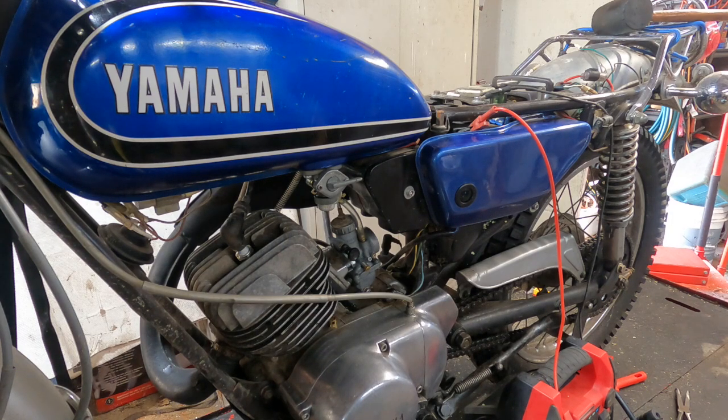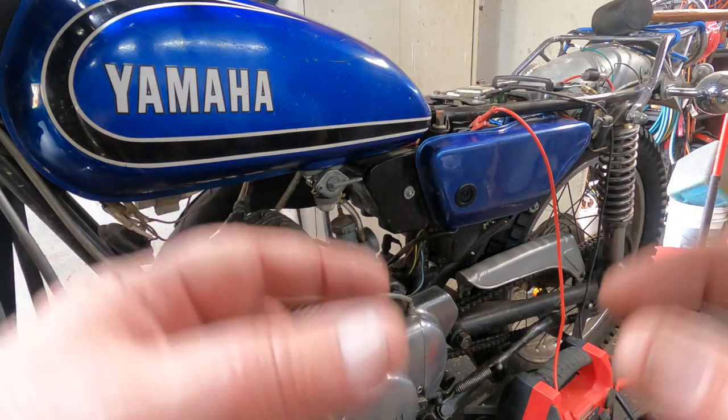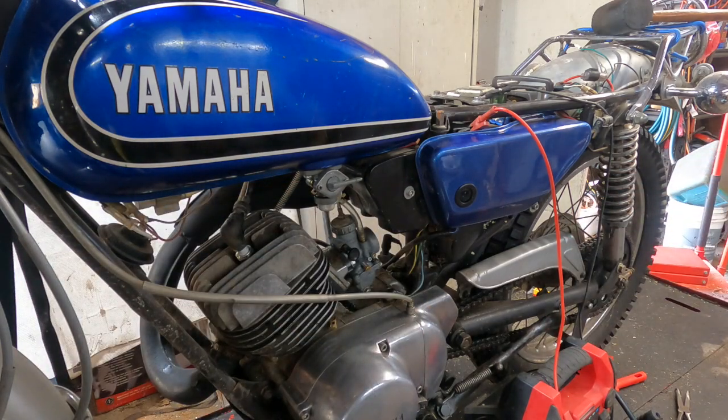I thought, did I put the float in upside down? I've done that with the ones that have the two little individual floats on pins. But I don't think you can do it with this one. Besides that, I tested it by blowing through it with the carb right side up, then turning it upside down and trying to blow through it — and I couldn't. So I guess I'm going to have to pull the carburetor again because it just won't pass gas.